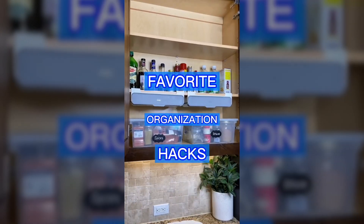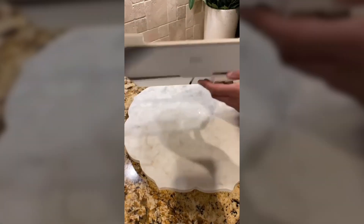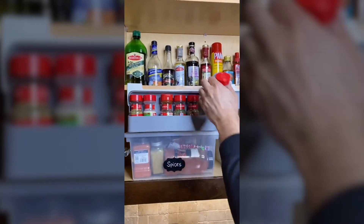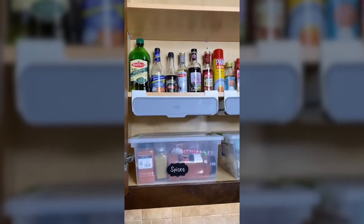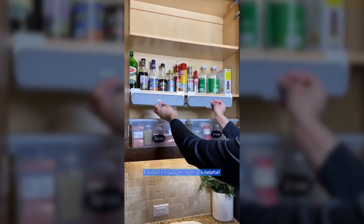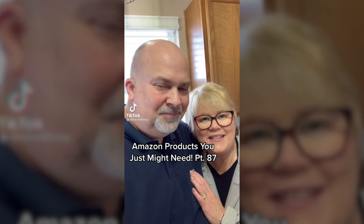Favorite organization hacks part 1. If your spice cabinet looks messy, check out this cool product. It's an innovative under-the-shelf spice rack that frees up space. It easily mounts to your existing shelf and gives you access to the spices you use most. And that's why this is my Amazon product you just might need, part 87.